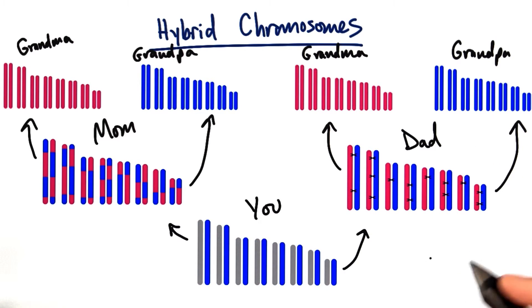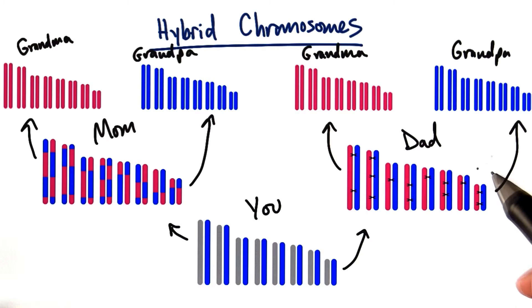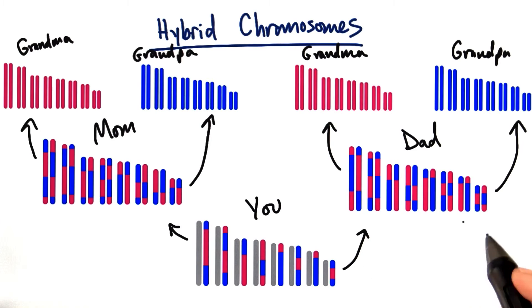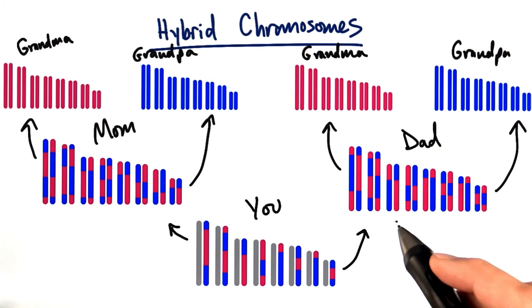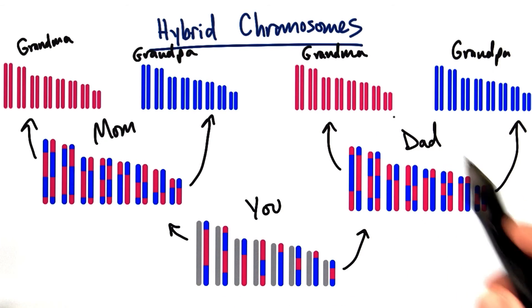And let's not forget about your dad over here either. Your paternal chromosomes came from your father, who had a mother and father himself. His own maternal and paternal chromosomes underwent chromosome recombination. The result is a mix and match of your dad's parents' chromosomes, and then he passed one set of those chromosomes on to you. So you're also a mix of your paternal grandparents as well.